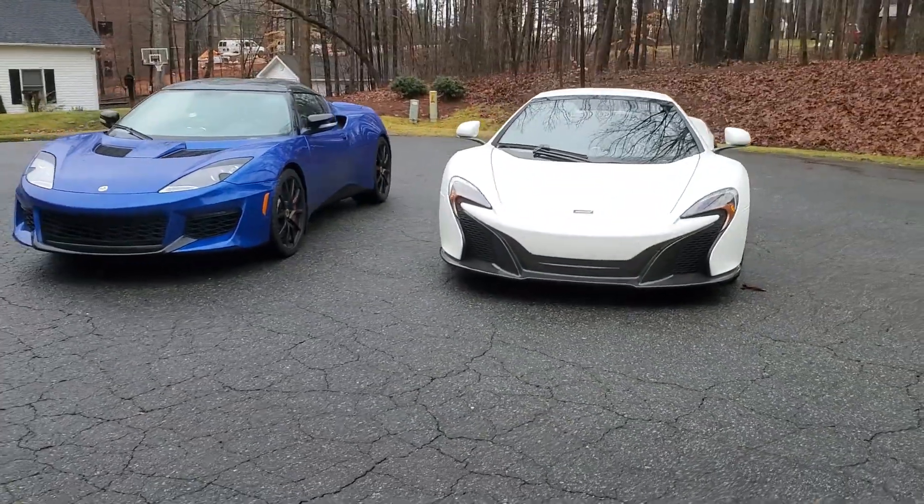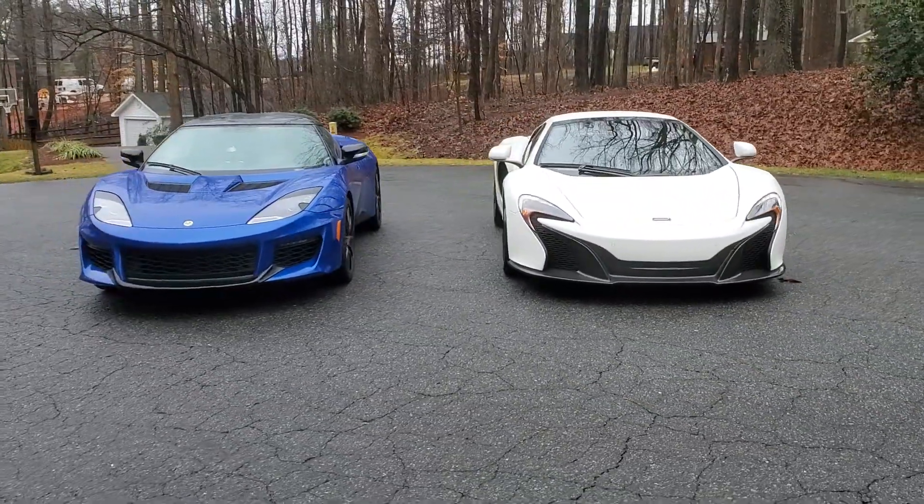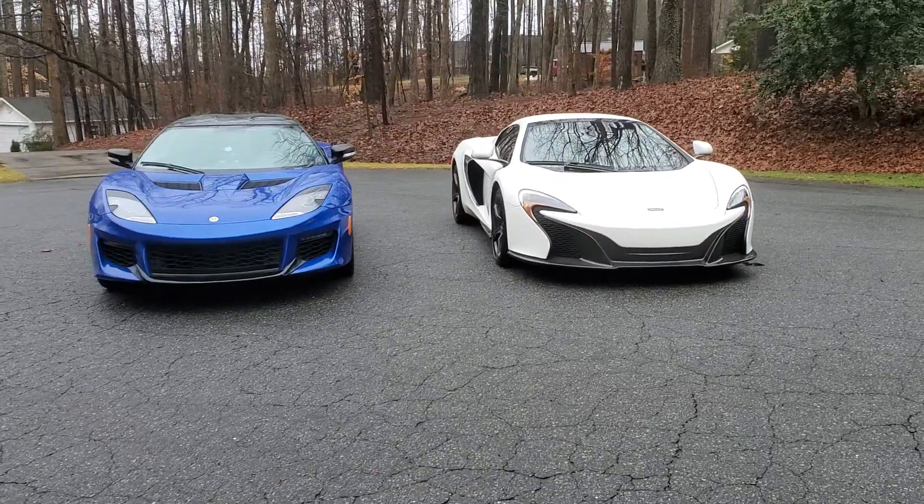I just want to do a quick walk around video of both of them. I think they look pretty good together.